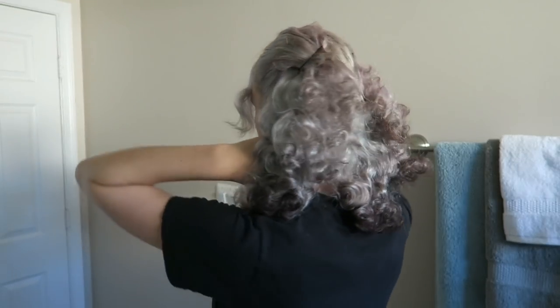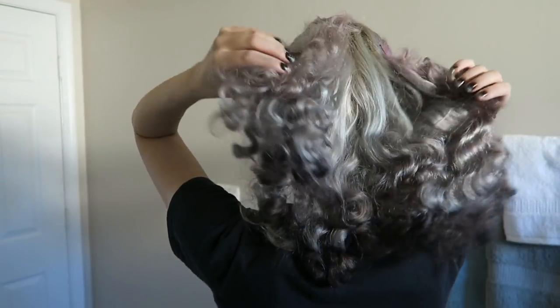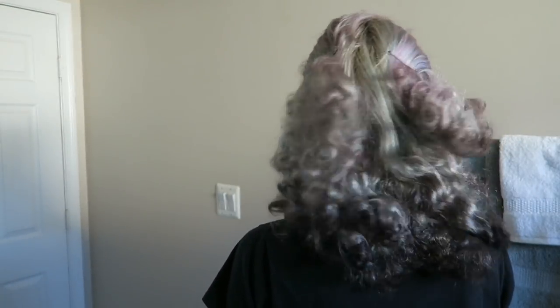I could definitely see myself trying it again now that I've already done it once. It looks even more poodly when I put the sides back, but these kinds of curls last a long time in my hair so I'll definitely try this again. I hope you liked this hair experiment — I'm sure I'll be back with some more no-heat styles later.